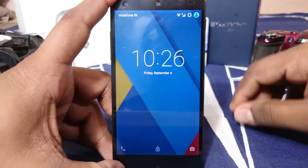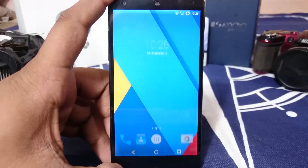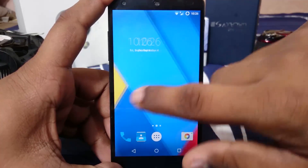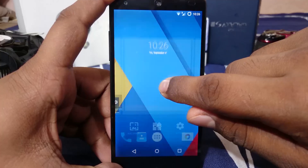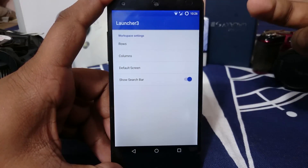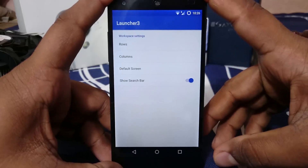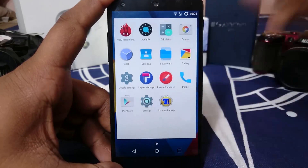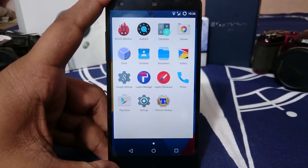Let's get into the ROM. First of all, what you'll see here is the lock screen, which is the standard Lollipop lock screen — nothing special. We also have the launcher, which is the normal Launcher 3 that comes with the Lollipop AOSP ROM, so you can actually have that, which is really nice.